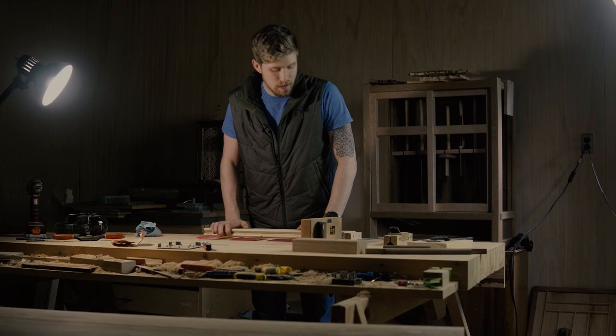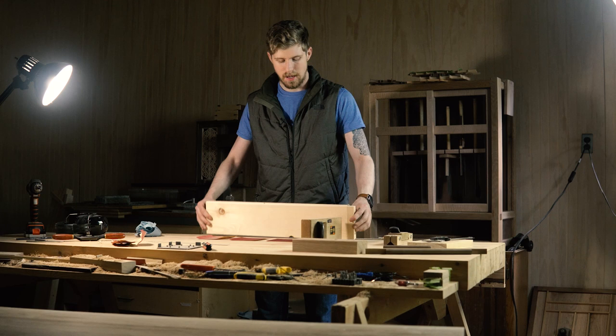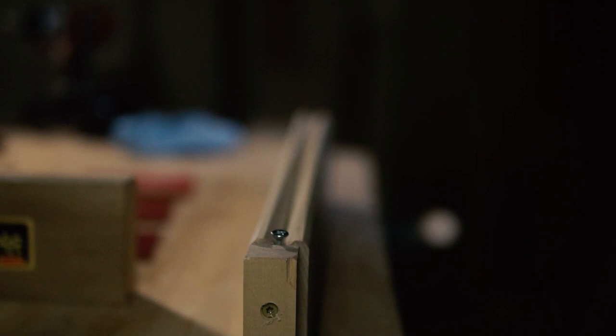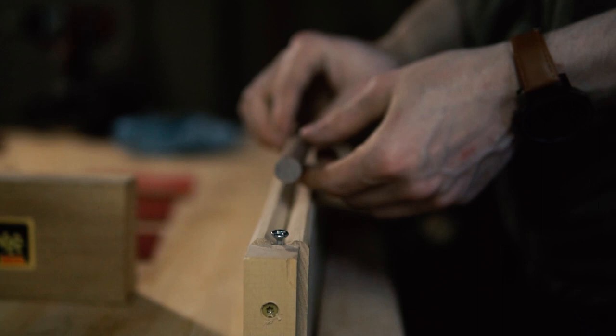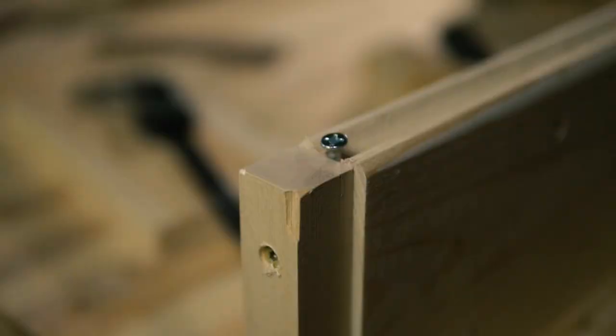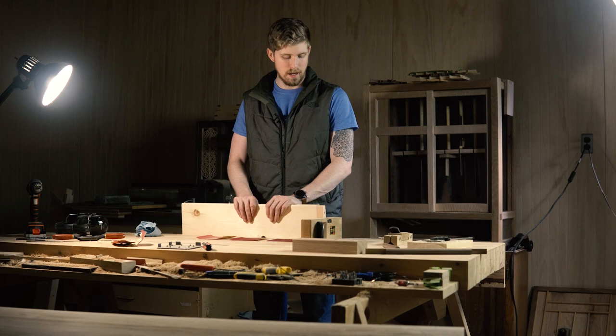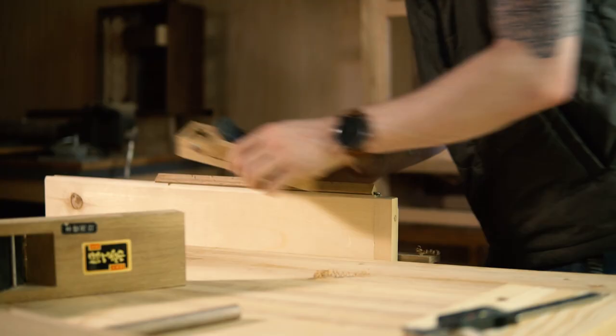Now is a good time to show you guys the jig that makes it so much easier. It holds the dowel in place on the top here. I've got a 45-degree miter on both of these, and I face the boards towards each other so that the dowels can actually fit right in here. I put a screw here in the end so the dowels have something to butt up against whenever you're planing. It's a very simple jig — you can throw it together on the table saw. I just screwed them together.